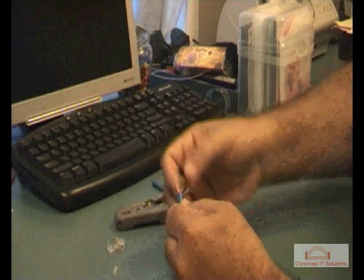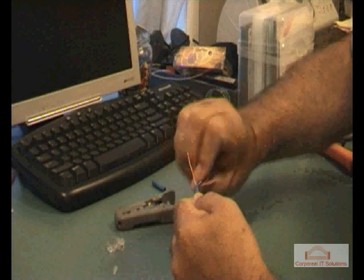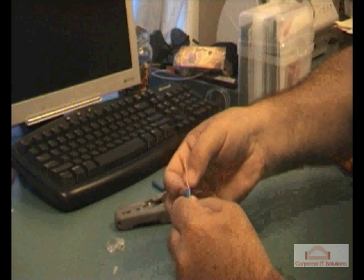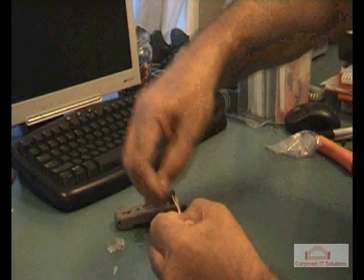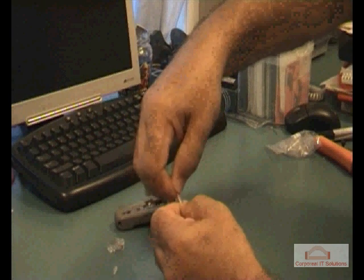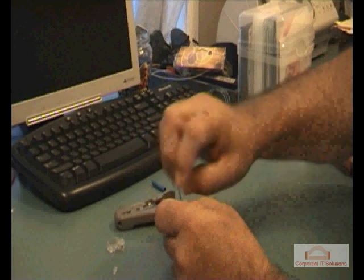As mentioned, we're going to be using the 568B type wiring. We're going to be using a load bar, so basically we'll be creating two rows — four wires in each row.